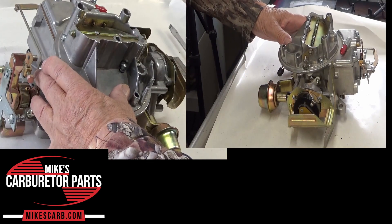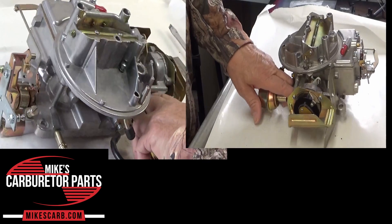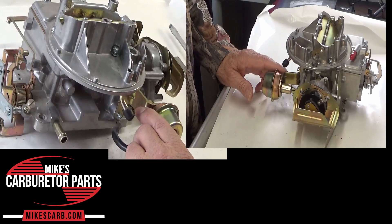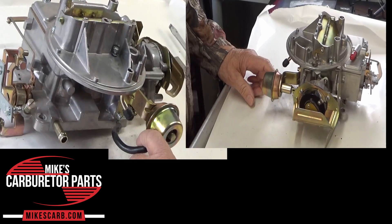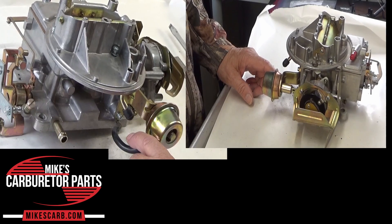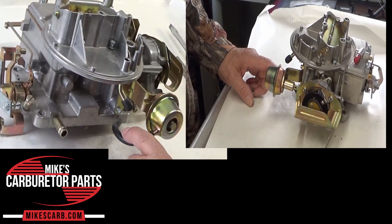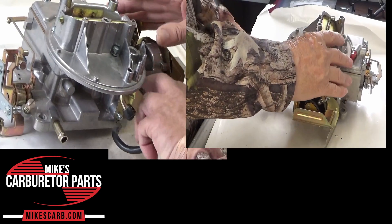The choke pull-off is a vacuum-operated diaphragm or actuator located on the carburetor. It's connected to the choke linkage and the intake manifold via a vacuum hose. It gets its vacuum right here — this is the intake vacuum. During engine startup and initial acceleration, when the engine is cranked or started, it generates a partial vacuum in the intake manifold. The choke pull-off utilizes this vacuum to overcome the tension of the choke spring and slightly opens the choke valve.